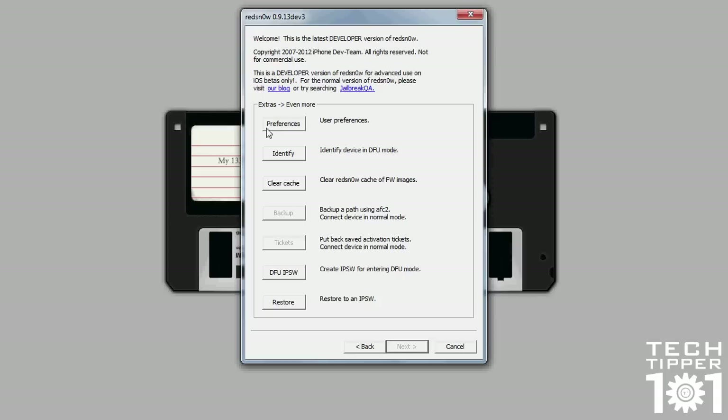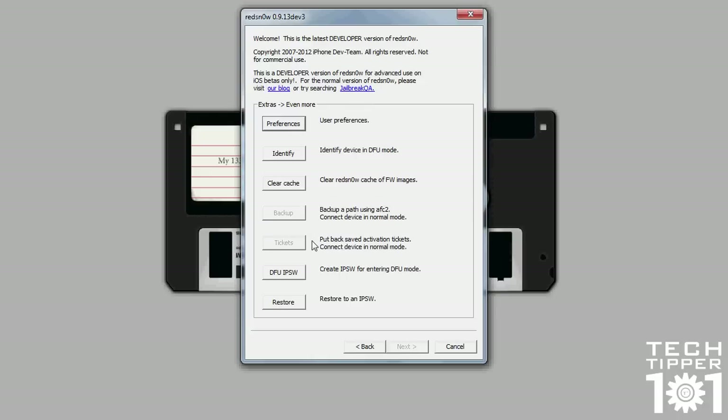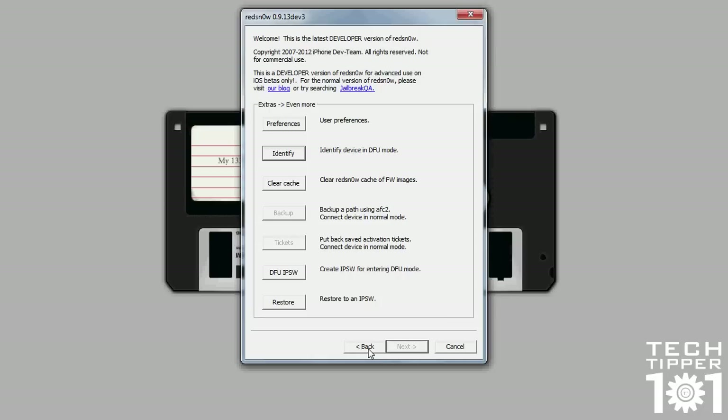Then you have even more — which is user preferences. Most people should not touch these things because they will actually mess up your jailbreak. Then you have Identify: if you have a device that's in DFU mode and you can't get it out, you can plug it in and it will tell you what device it is. Clear Cache — sometimes if RedSnow is acting up, you can always clear the cache. Back Up — a path using AFC2 — is an advanced feature for people that like to SSH via USB. Tickets: there was a jailbreak feature where you can unlock without UltraSnow using SAM, but you need a ticket system — this allows you to install tickets back onto your iOS device.